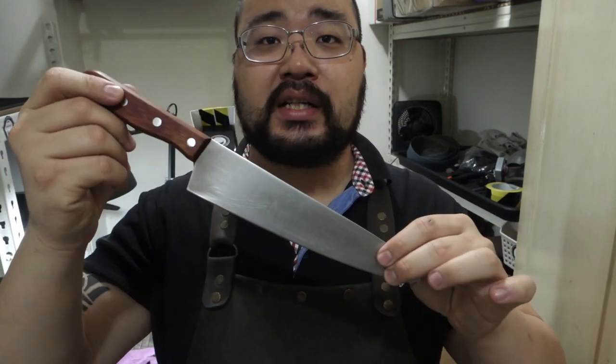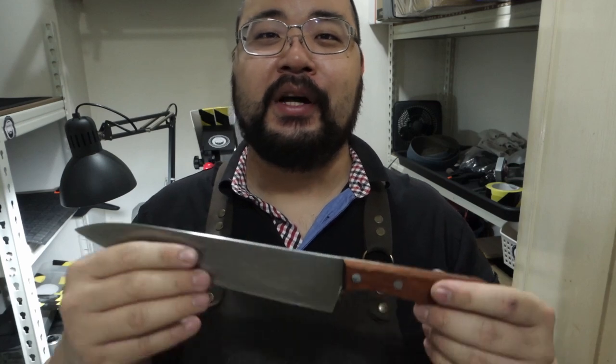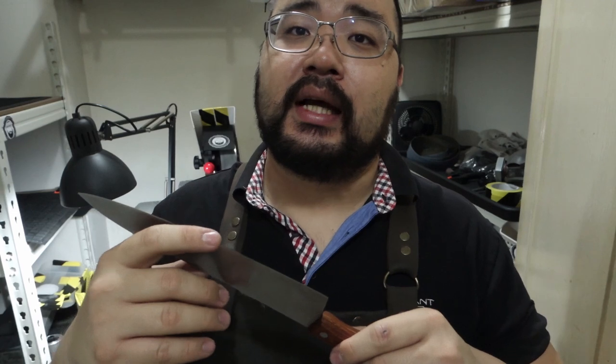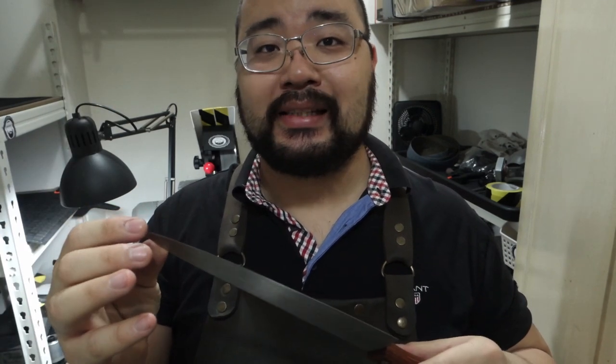Hey guys, this is Lowe from The Polished Edge. This is gonna be a really quick one — I've got a kitchen knife here and the customer is actually waiting downstairs. This is what we call a drive-through: she's dropping it off and waiting downstairs for about 15 minutes. She said she's okay with the regular edge, but I'm gonna bump her up to regular plus — all in 15 minutes. Anyways, let's start grinding.